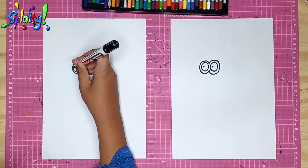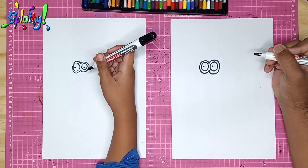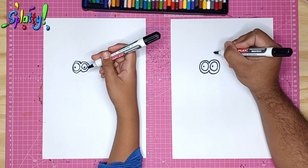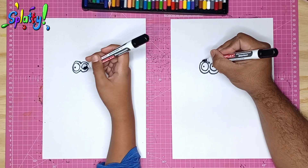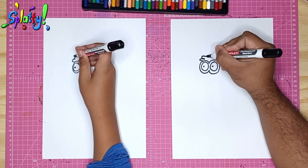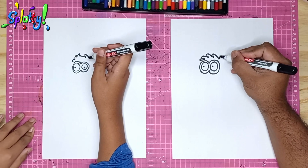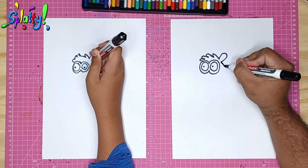Perfect! Now we draw tufts of hair — one, two, three, four. Follow me on the top: one, two, three, four, and back. Just like that. Now we're going to draw an ear over it — one little small tuck of it.